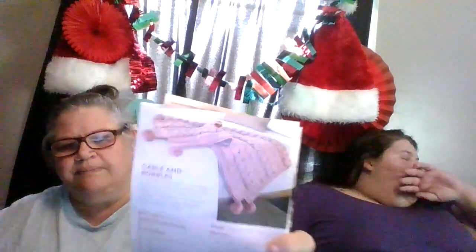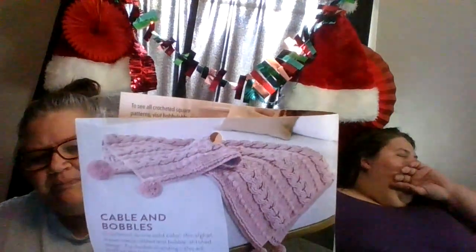This one is Afghan patterns. I like that black and white. So here is a pink one — Cable and Baubles. And here is the black and white one. Very pretty.